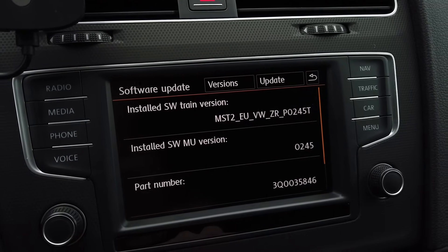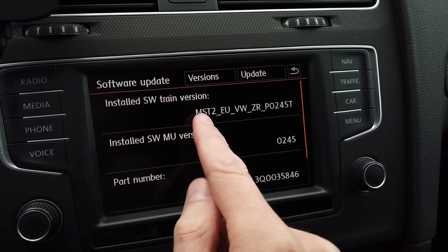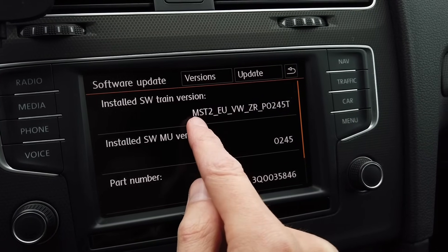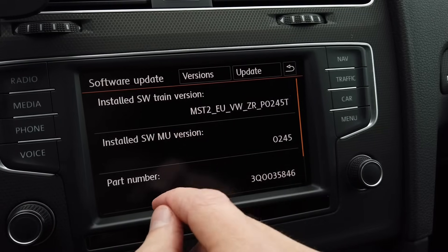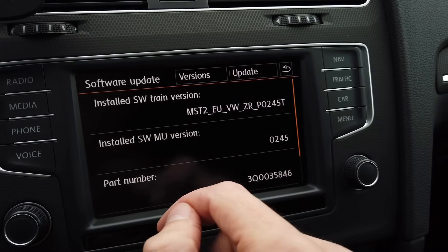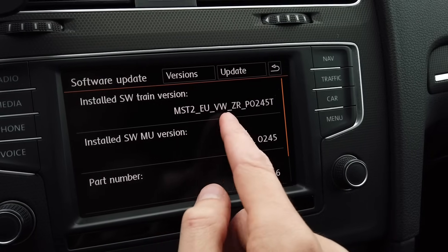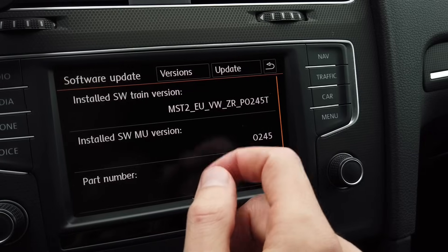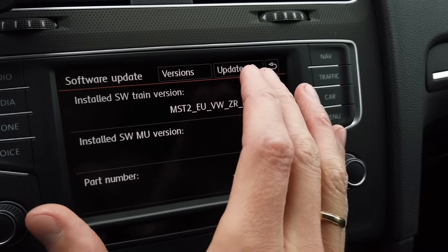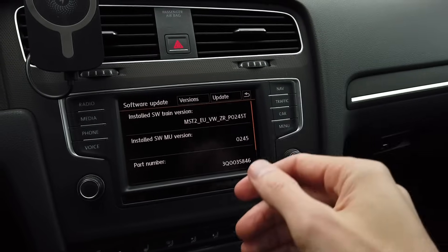This is very important when you will be looking for a firmware update. We can see that this unit is running MST2, which means MIP2 Standard — not MIP2 High, MIP2 Entry, or something like that. MST2 is MIP2 Standard. EU is the region of the firmware, so Europe. VW means Volkswagen. ZR means that this is an MQB platform car — so this is for a Golf Mark 7, Passat B8, and so on.